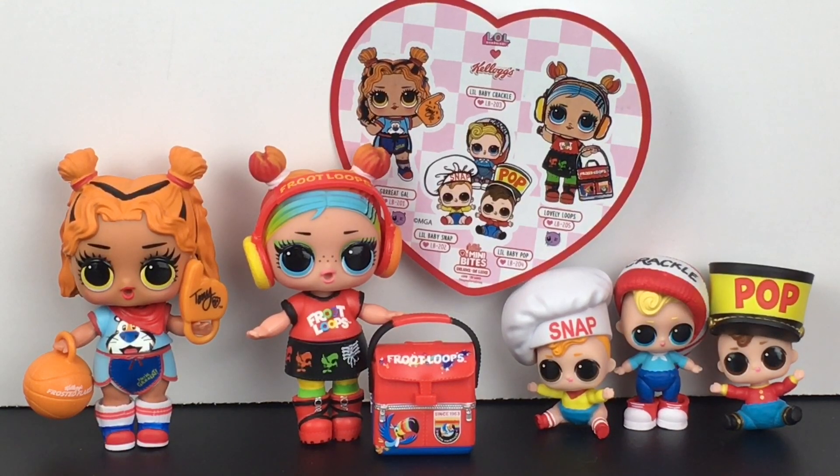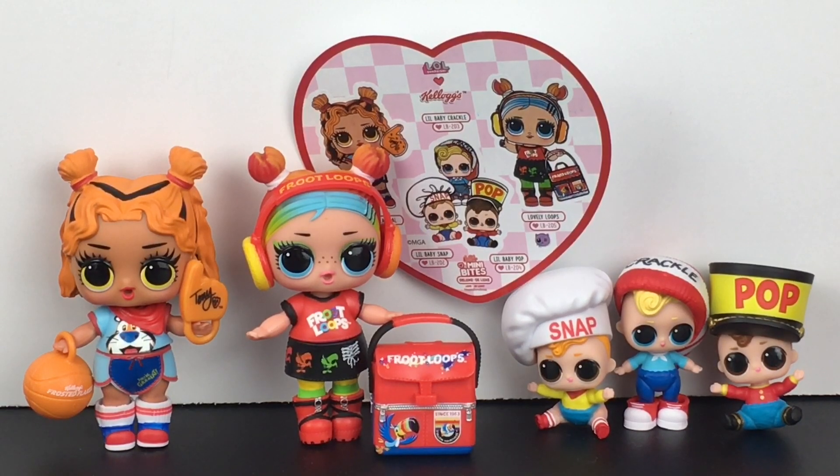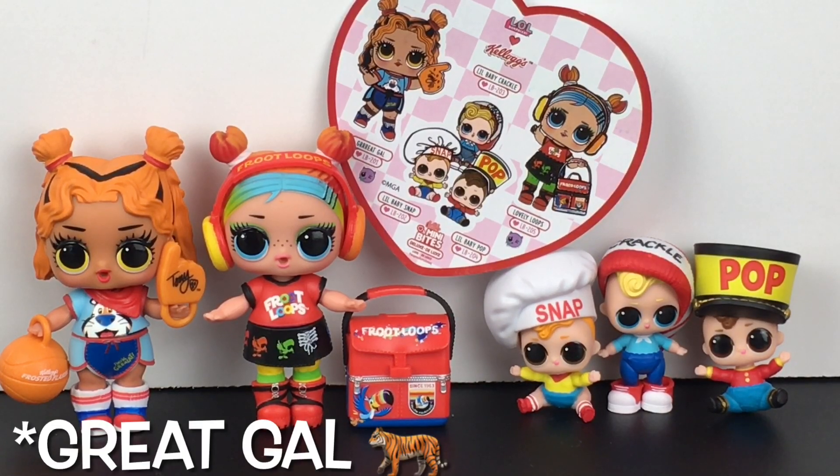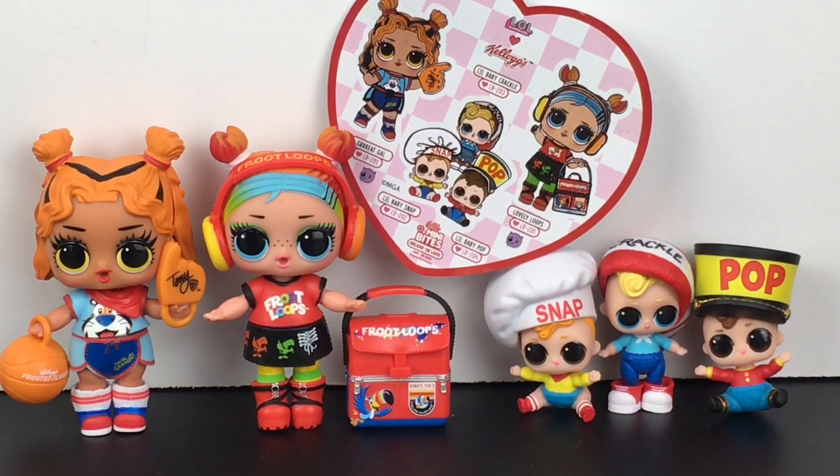Feel free to let me know which mini doll was your favorite, or out of the three cereals, which one's your favorite to eat — I'm curious, I would love to know. As for me, I do love them all. I think these are so well themed, but if I could only choose one, it's gonna be Great Girl — she's just too cute. And then out of the cereals, that's a hard choice. I love Rice Krispie treats, but I don't like Rice Krispie cereal. And Fruit Loops smells delicious but it's also very sweet to eat. And then I also like Frosted Flakes, but they get super soggy really fast if you leave them in the milk too long. So they all have something going for them.